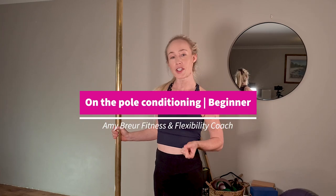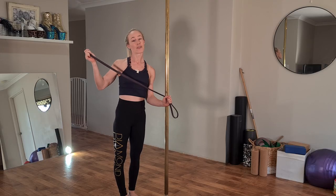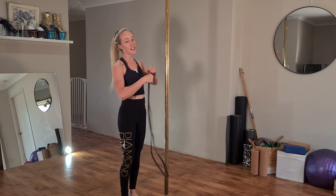Welcome to today's on-the-pole conditioning workout geared specifically towards beginners. This workout focuses mainly on upper body and core conditioning. To begin, you're just going to need a long resistance band and we're going to tie this around the pole.